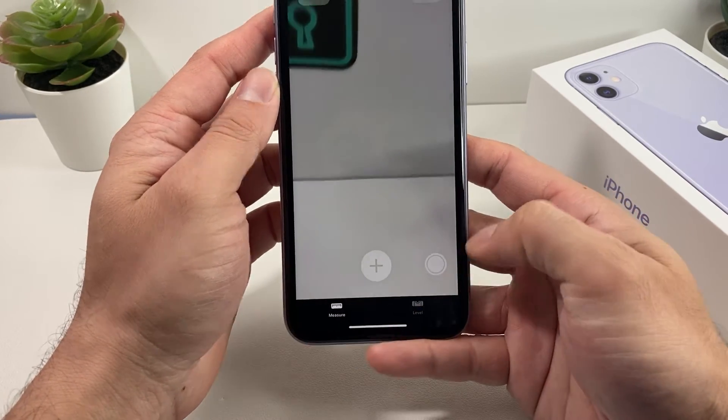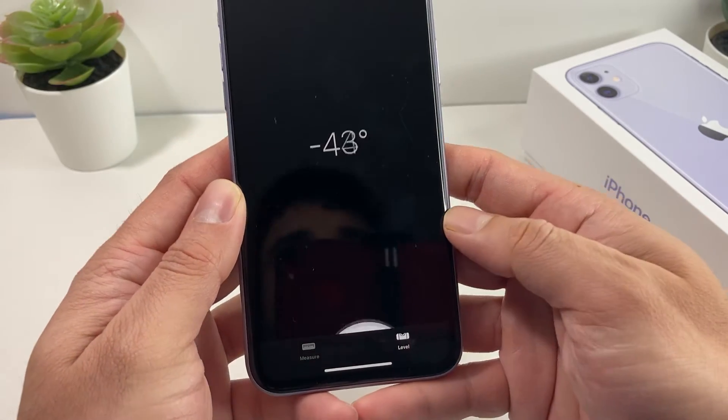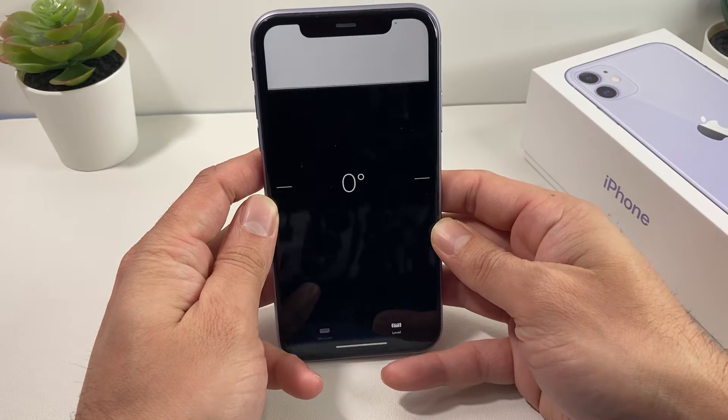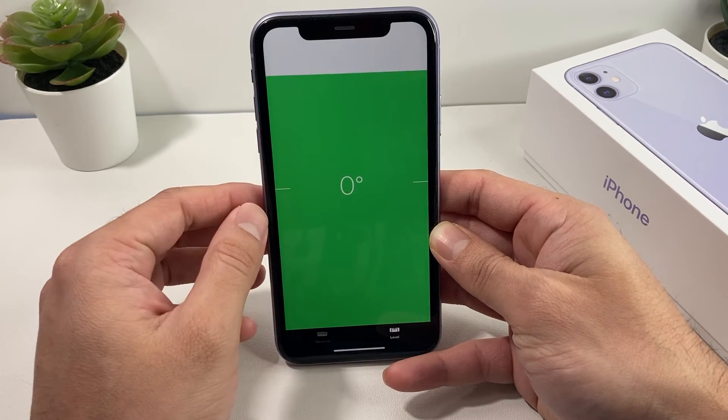You'll notice here there are two options: a Measure option and a Level option. Let's go ahead and click on the Level option. This allows you to go ahead and put your phone in a specific location to see if something is leveled.